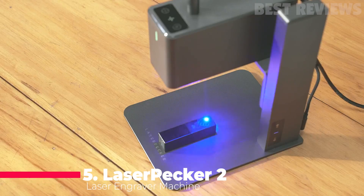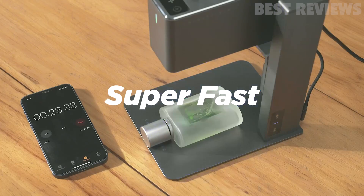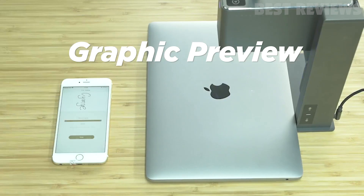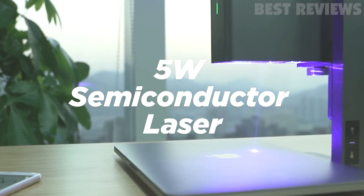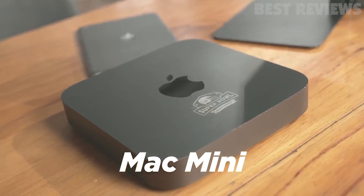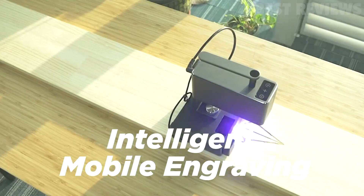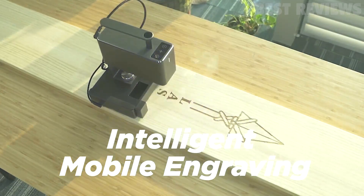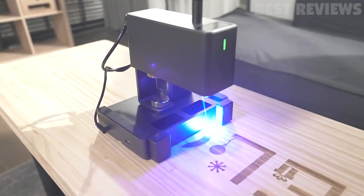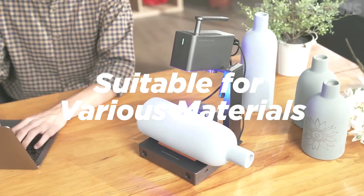Number 5. The LaserPecker 2 Laser Engraver is a great choice for a home crafter or maker. It is compact in size — 162.5 by 60 by 122 millimeters — weighing just 2.2 kilograms, and with a useful handle, it's portable. This machine can cut wood, paper, acrylic, and leather that's 5 millimeters thick or less, and offers a maximum engraving size of 100 by 2,000 millimeters. It's packed with safety features, including a protective shield, goggles, overheating protection, password lock, motion detection, laser indicator, and overheat shutdown.